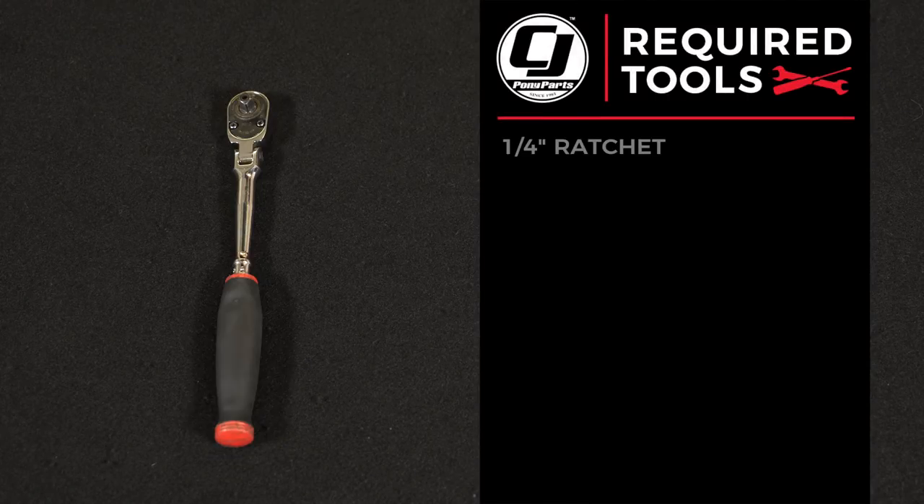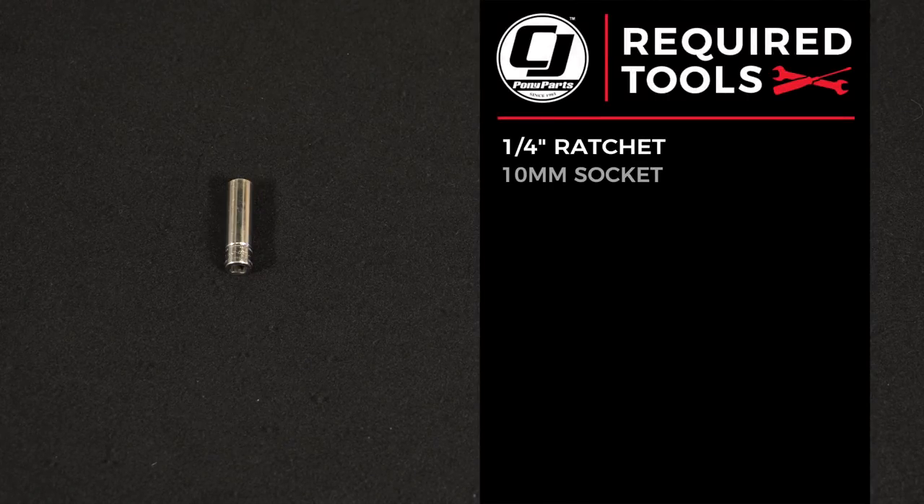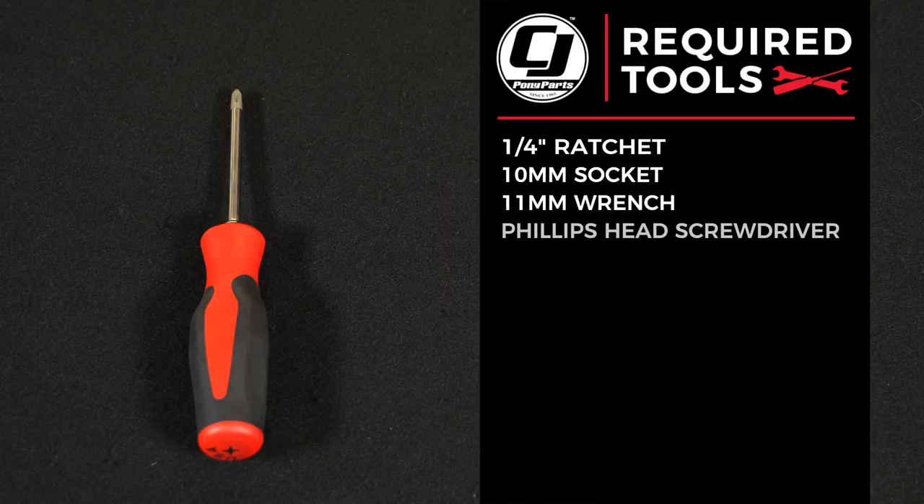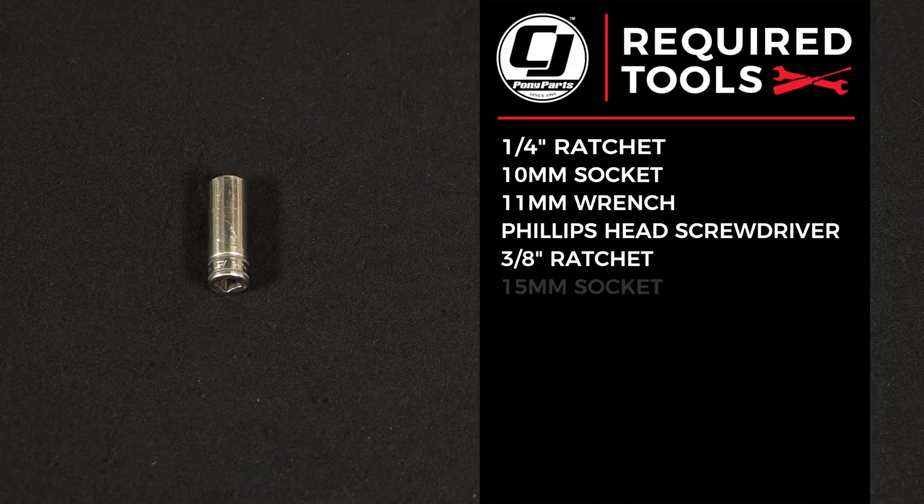For this installation you need a quarter-inch ratchet, 10 millimeter socket, 11 millimeter wrench, and a Phillips head screwdriver. If you do have a strut tower brace, you will also need a 3/8 ratchet and a 15 millimeter socket.